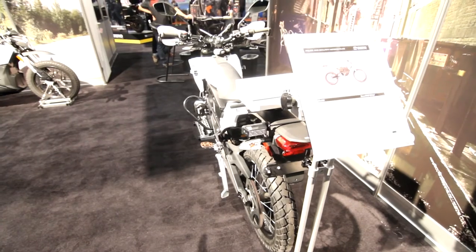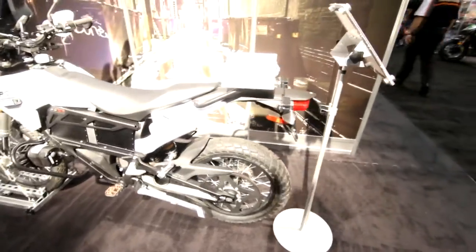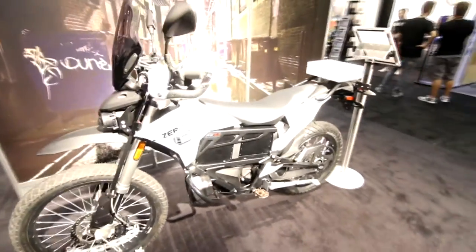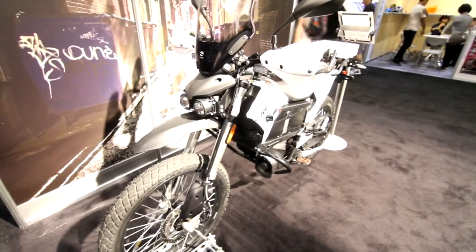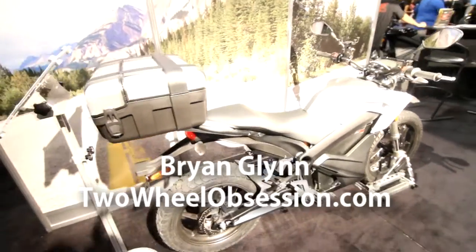And we have the Zero FXP ZF 5.7, again for police and security. Looks like a Givi case on the back. Very industrial — Dual Sport but with more street tires. Projector headlamps. And then the slightly stripped-down version with knobbies and a more industrial top case, again from Givi.